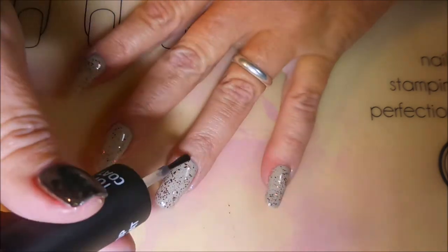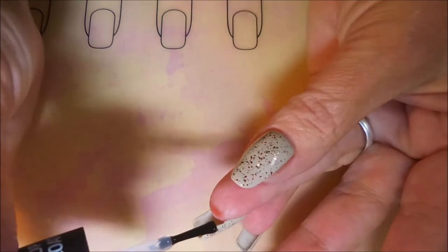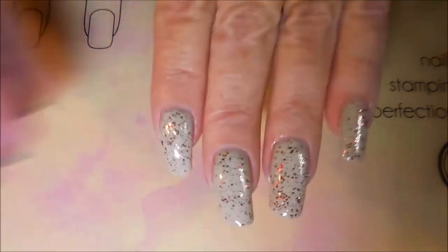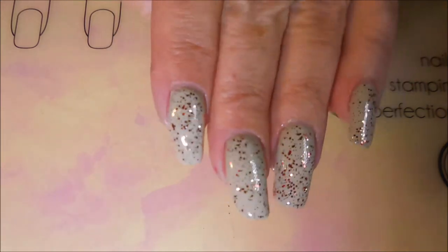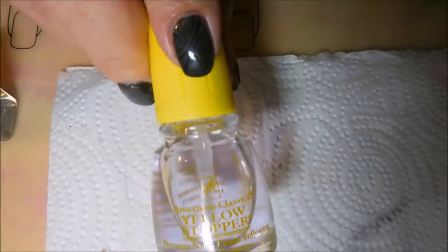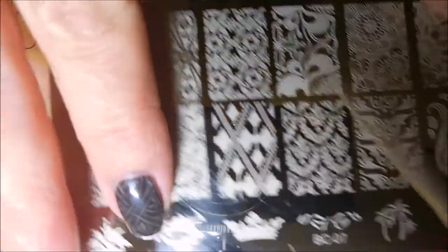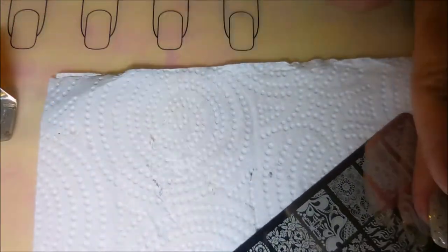And let this dry down before we head on to the next step, because you guys know I can't leave this beautiful manicure alone — I've got to do something to it. Plus I wanted to try out something, so you'll see here in just a second. I'm going to apply the Yellow Stopper because I'm going to be using one of these BC plates that I got recently from AliExpress.